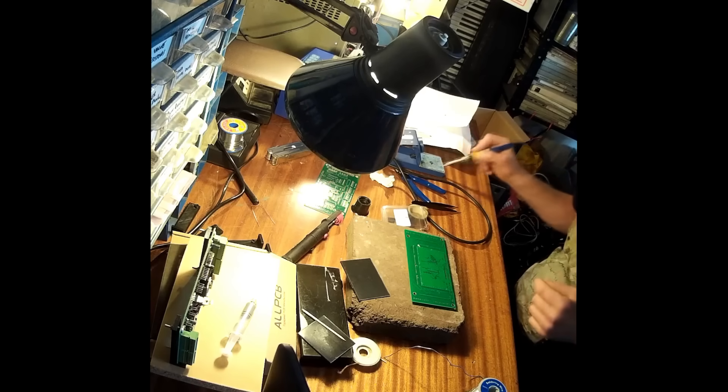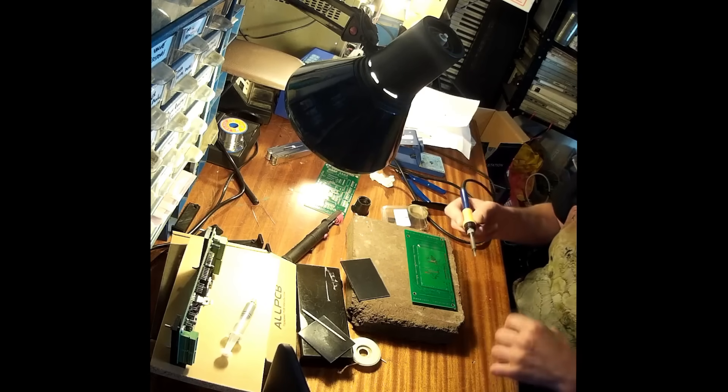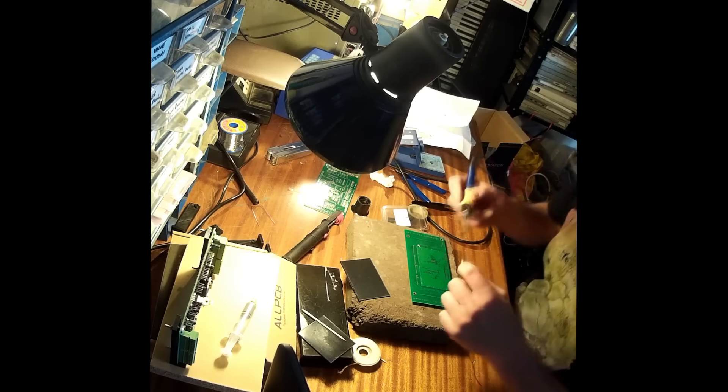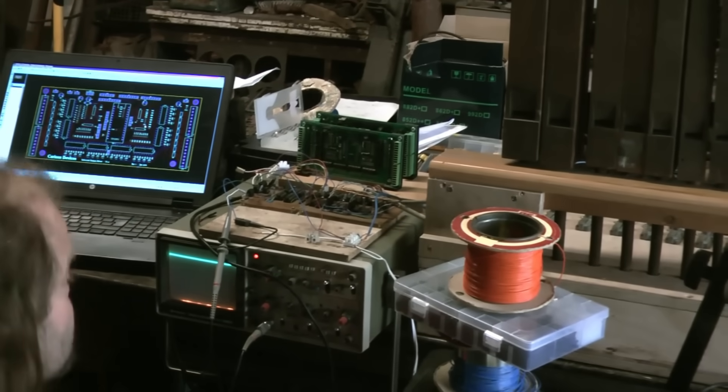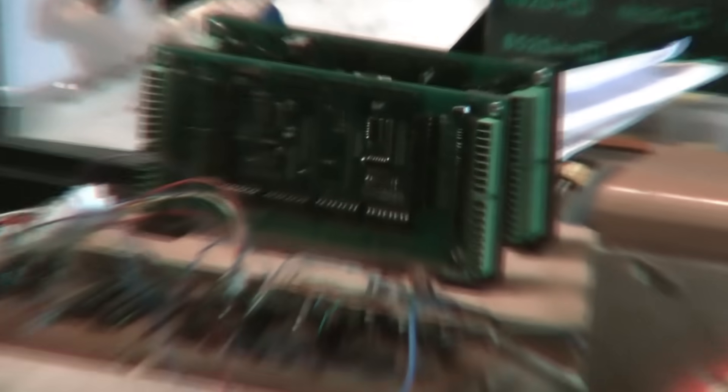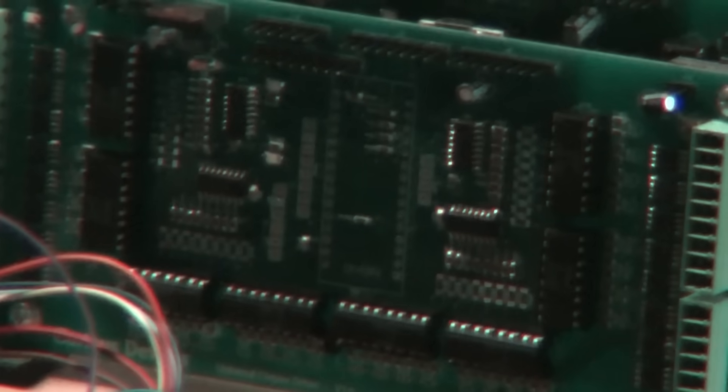Mark finalised the designs for the controllers and sent off the plans to be turned into proper printed circuit boards. These controllers take incoming MIDI data and convert it into electrical pulses, to be sent down one wire per pipe to trigger the action and sound the note. The eventual plan is to have one board per wind chest. We also acquired a few more bits — some more wind chests and a regulator, all in poor condition.